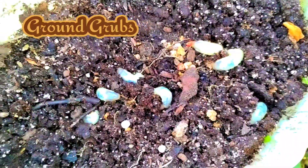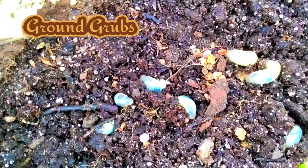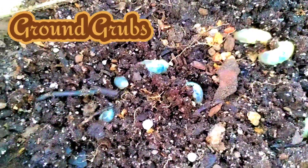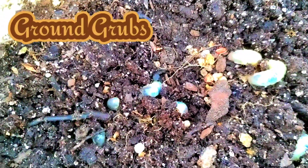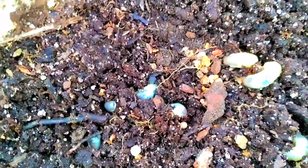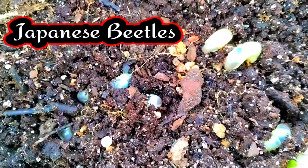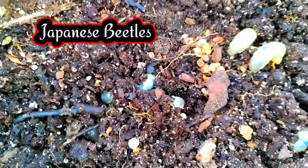So if you don't know anything about ground grubs, ground grubs eat the roots of your vegetables and they will stay there all winter long. You see how they're digging their way into the soil? They will stay there all winter long. And then when they come up in the spring, they are Japanese beetles. From a ground grub eating all of the roots of your vegetables to a Japanese beetle, which is just destructive.